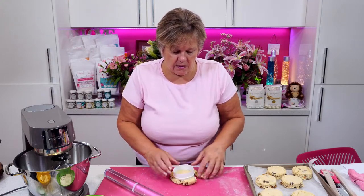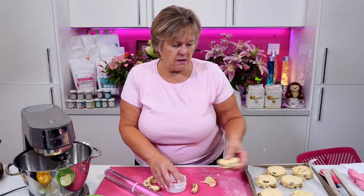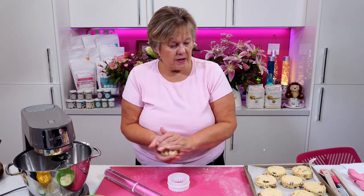Alison Skurr has a great tip for cutting out scones to help them rise — dip your scone cutter in flour and then cut them out, and don't twist. Twisting stops them from rising easily.